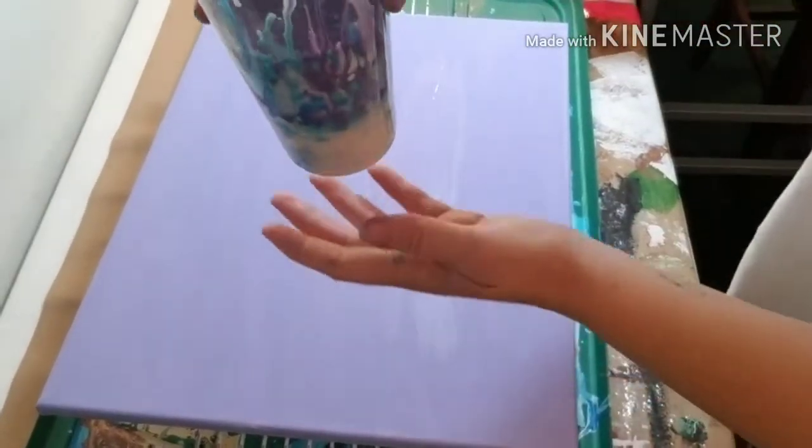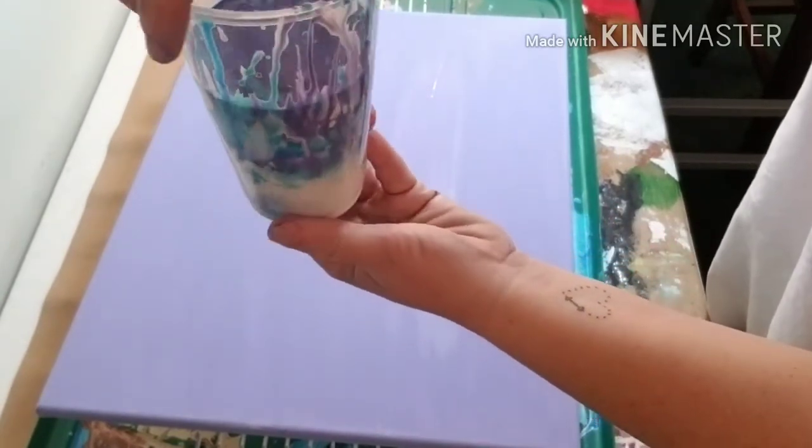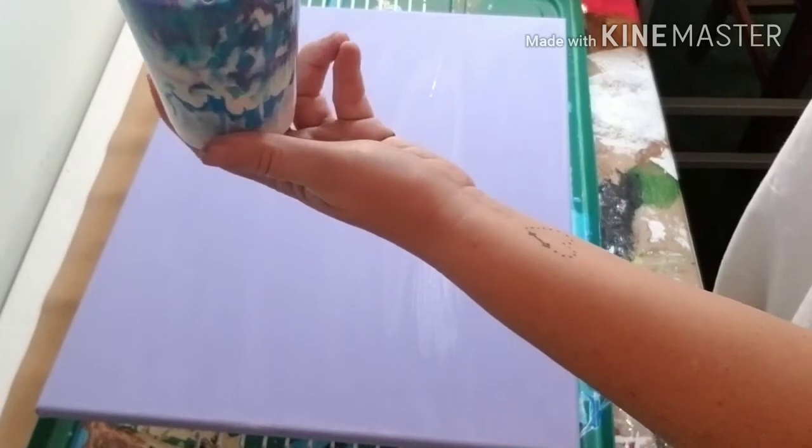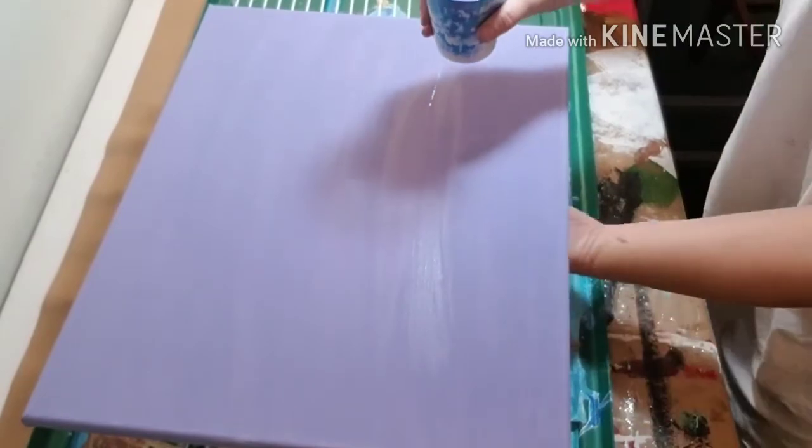Okay guys, let me show you what it looks like — see how it's layered? Yeah, it's actually layered because I did it easy. All right, this is my first flip cup number 34, so let's go — I'm going to do it like this.